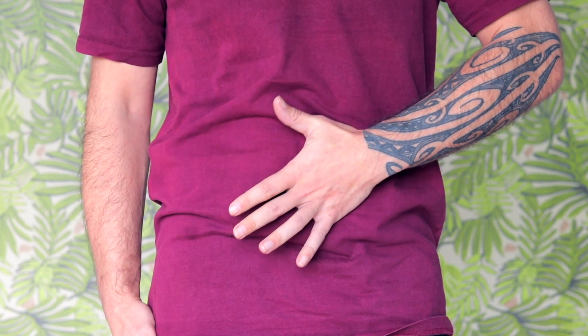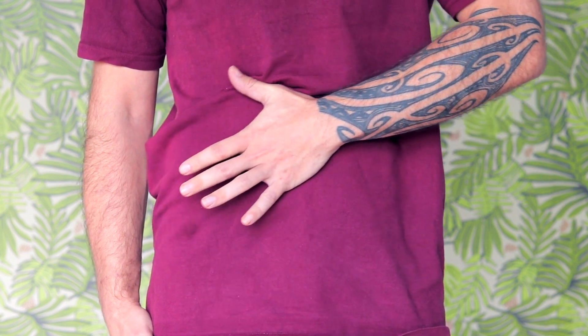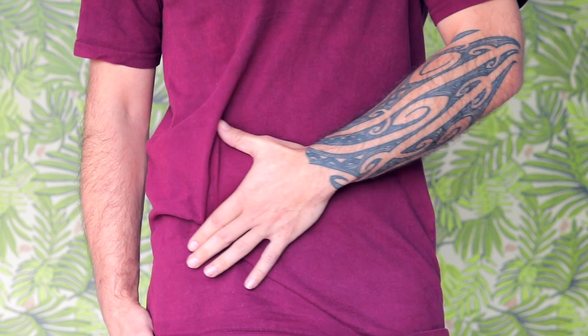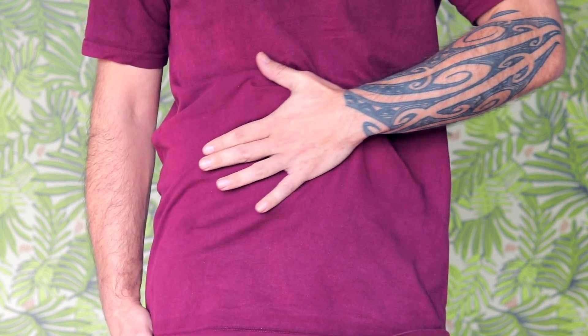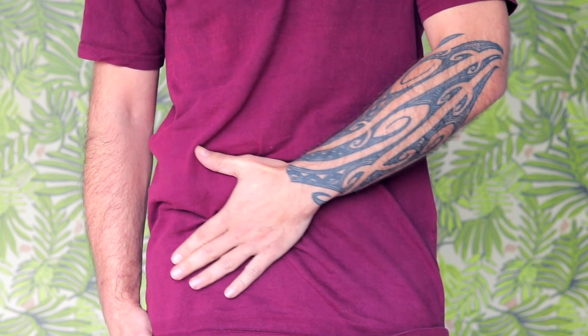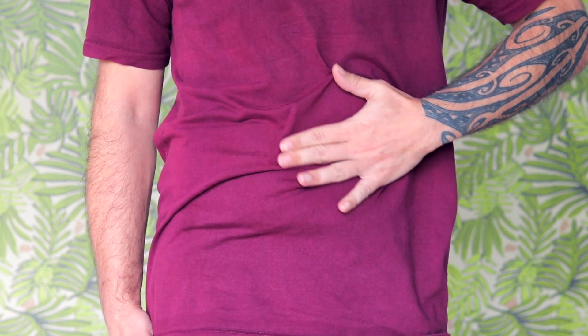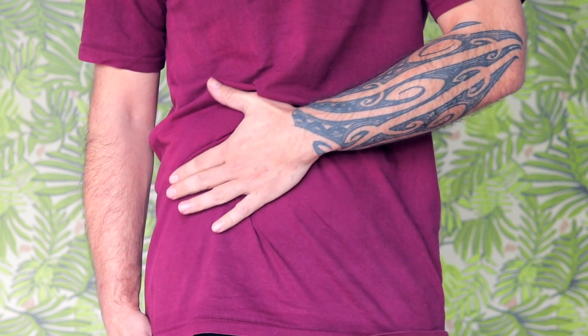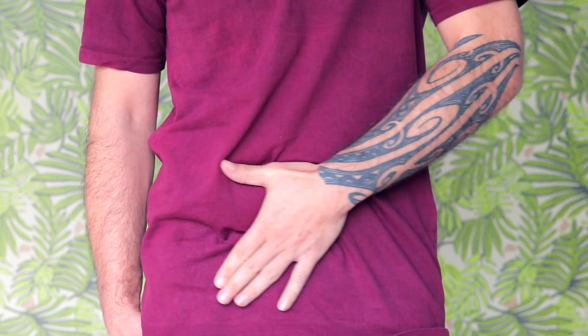We're going to take the palm of one hand and slowly rub it around the belly. Starting in the middle, moving the hand around in a circle, and gradually making the circle larger and larger. We'll end up moving the hand gently up along the right side of the belly and down the left. Feel the palm of the hand as it presses into the belly, and feel the sensations of your hand against your belly. All this time, we want to maintain a slow, easy breath.